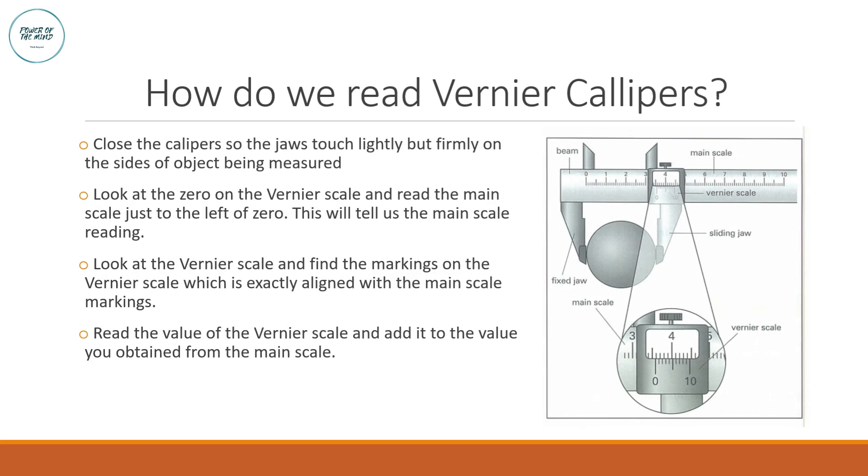First, close the caliper so that the jaws touch slightly but firmly on the sides of the object being measured. To read the main scale, look at the zero on the vernier scale, then look immediately to the left — the first marking to the left of that zero gives the main scale reading. In this case, the main scale reading is 3.5 centimeters.